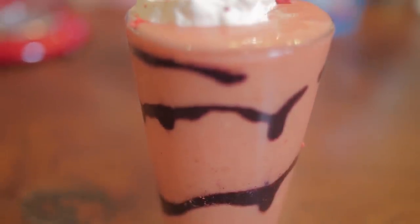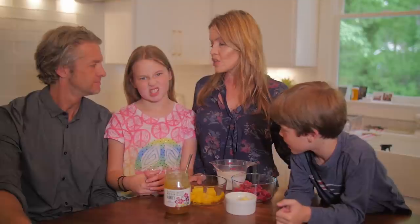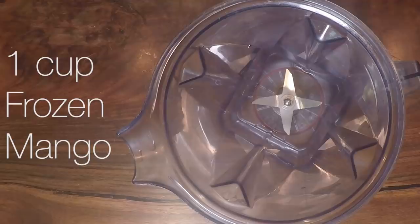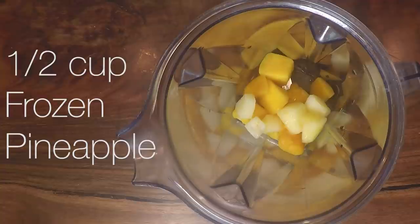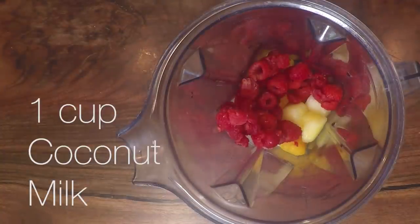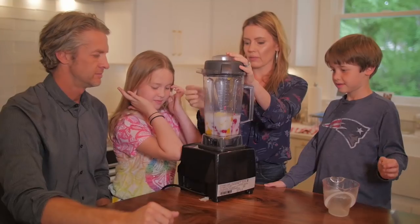We're going to be making a healthy alternative to the Starbucks Unicorn Frappuccino. Does it taste like coffee? No coffee. It's going to be tangy with the fruit that we're using, which is one cup of frozen mangoes, a half cup of pineapple, one cup of raspberries, one cup of coconut milk, and one tablespoon of honey. Ready? Ear plugs.